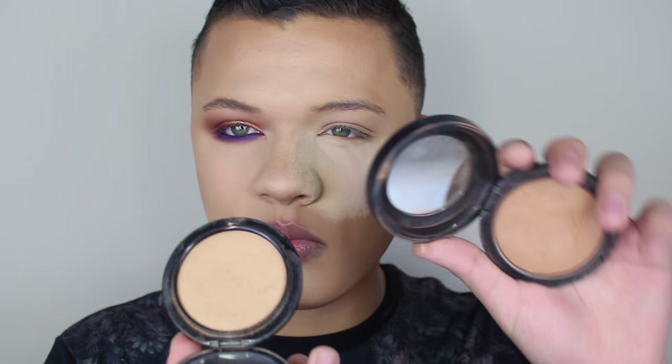Alright guys, so I already did my base. Today I used MAC Studio Fix Fluid in NC40, and then under my eyes I used Full Coverage Foundation by MAC, which is the same as a Studio Finish Concealer, in NW25 under my eyes. I set everything with my Kodi Airspun powder. I bronzed up my skin with a little bit of the Mineralize Skin Finish by MAC — one is in Gimme Sun, one's Medium Tan — and I mixed them together. So now I have that Airspun powder under my eyes to catch any fallout.